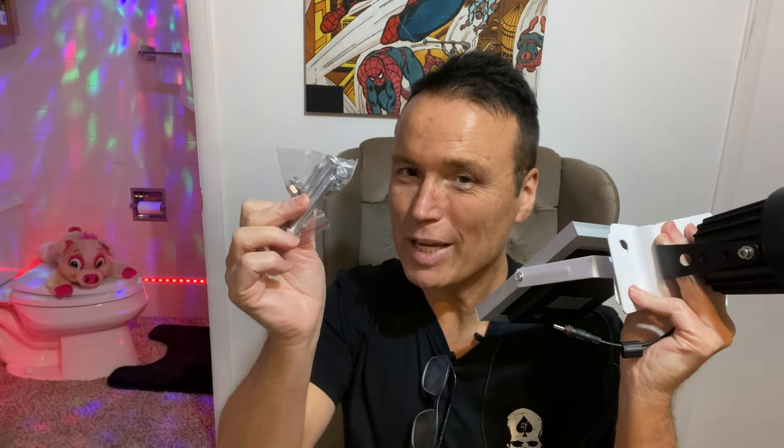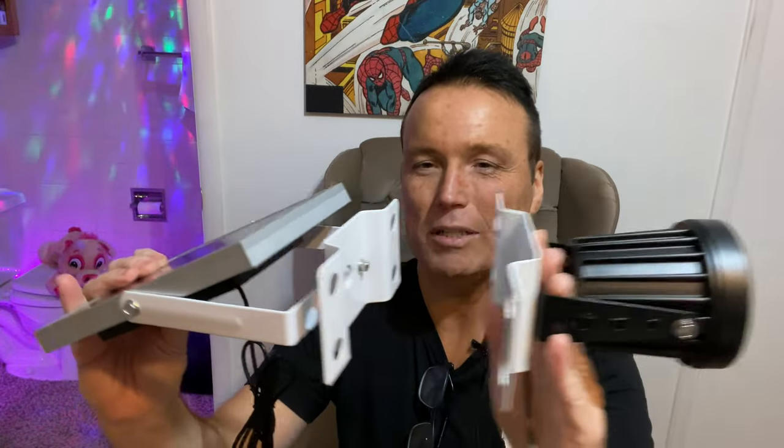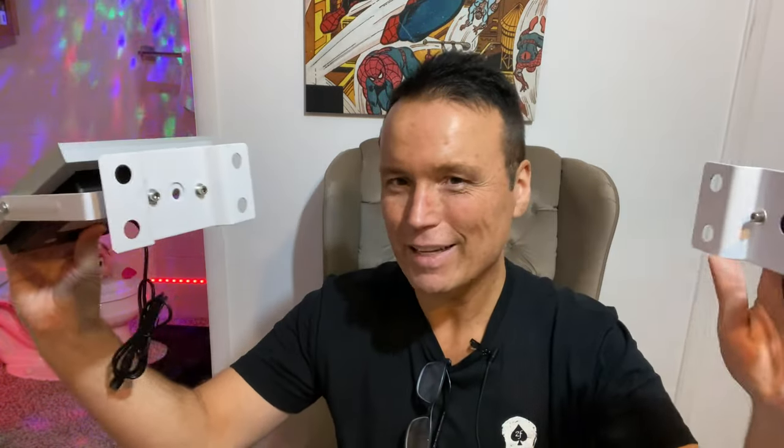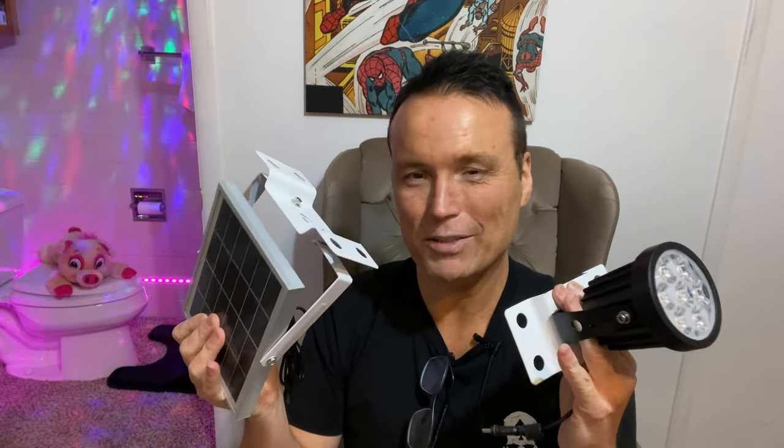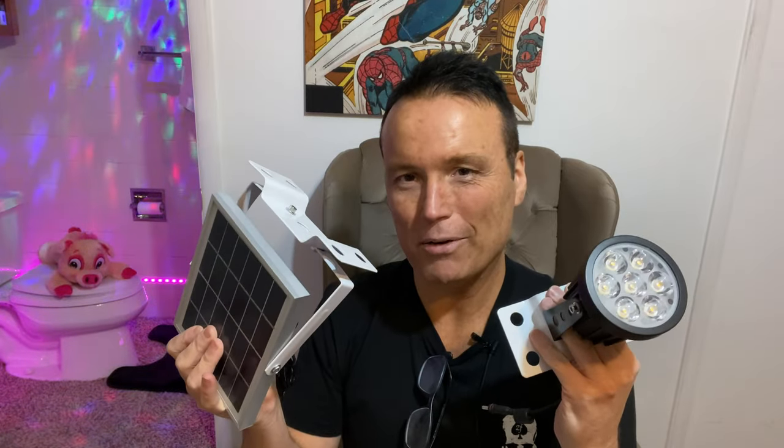You position this light so that it shines up on your flag. It comes with some gear so you can secure this to your flagpole, and it's pretty simple to install — you're just going to take each piece and wrap it around the flagpole and secure it with the hardware. So I'm going to install this on my flagpole, let it sit out all day in the sun, and then test it out to see how bright this thing actually is.